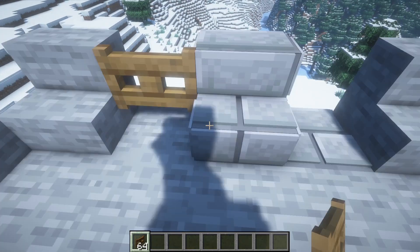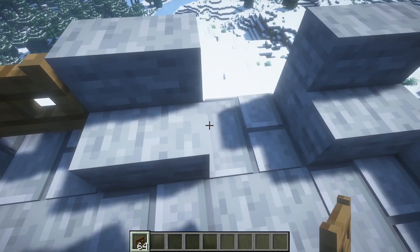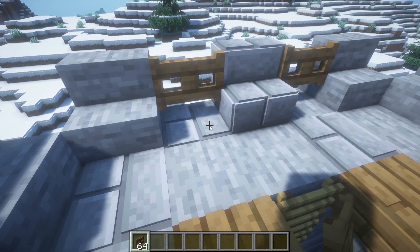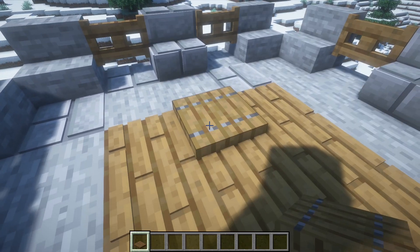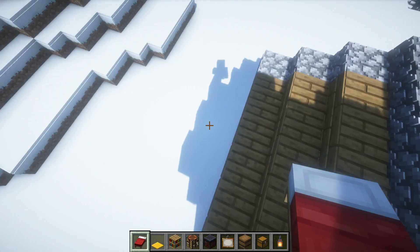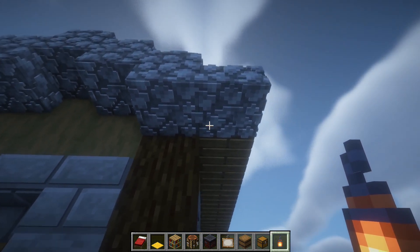Finally, before we go into the interior, we are going to place some fence gates here and also a trapdoor like this. Place lanterns.